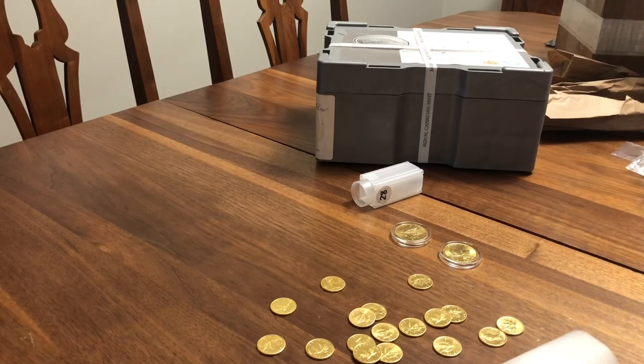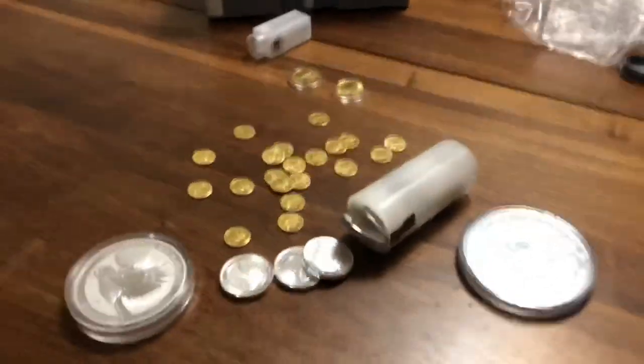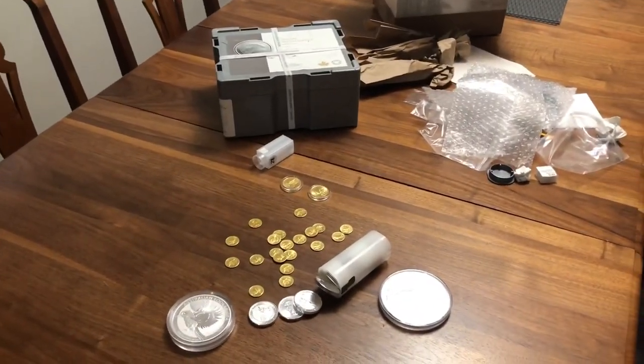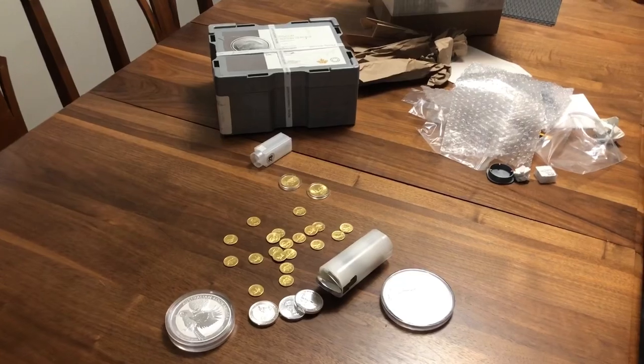Thanks for joining me — I had a lot of fun unpacking that with you. I just kind of wanted to show off the silver just like everybody else. I've seen a lot of your great videos out there and I just wanted a chance to do it myself here with you. Have a good day, thanks for joining me.